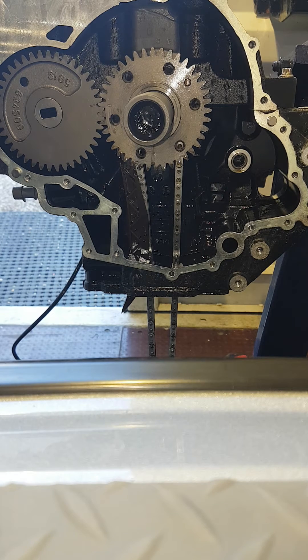Hello, here I'm going to show you how I'm going to install a starter Bendix, a flywheel and magneto on a 1503 Rotax engine conventionally used in Sea-Doo jet skis.